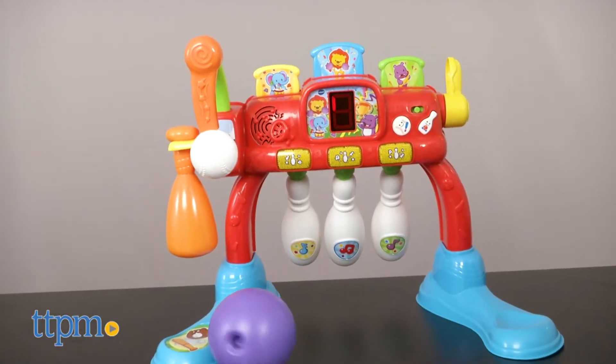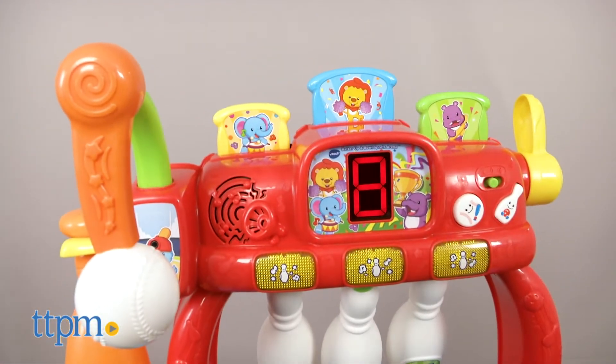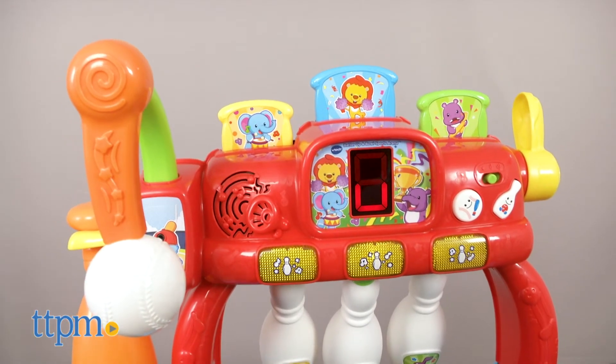The VTech Batter Up and Bowl Sports Arena requires three AA batteries, which are not included, and is intended for children 1 to 3 years old.